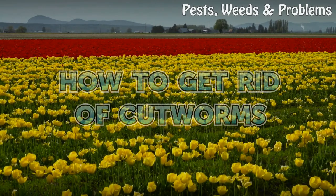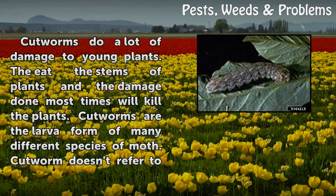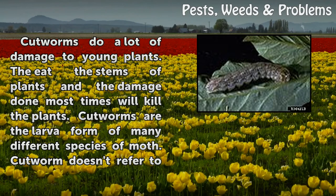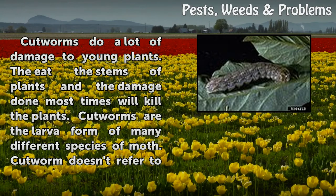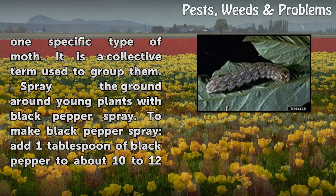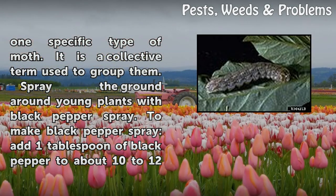How to get rid of cutworms. Cutworms do a lot of damage to young plants — they eat the stems of plants, and the damage done most times will kill the plants. Cutworms are the larvae form of many different species of moth. Cutworm doesn't refer to one specific type of moth; it is a collective term used to group them.